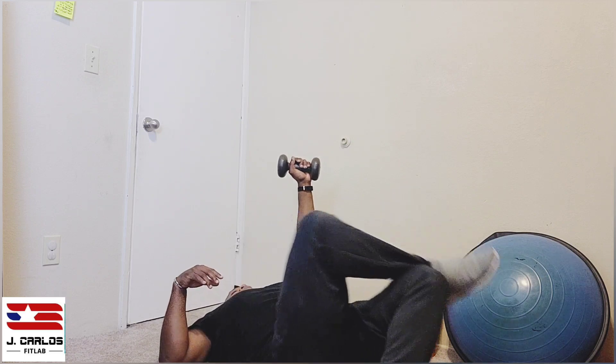You repeat the same thing on the other side. Again, you hit the floor flat-footed — there's that hip — then it comes to your shoulder.